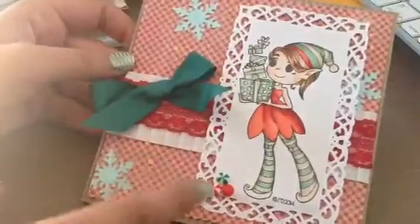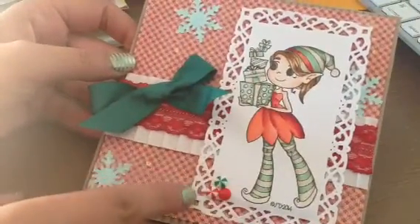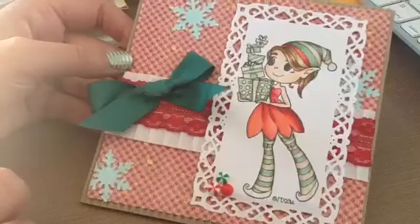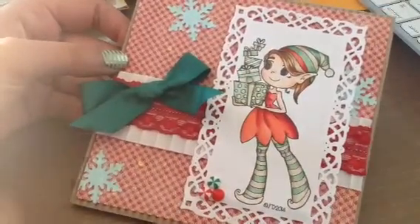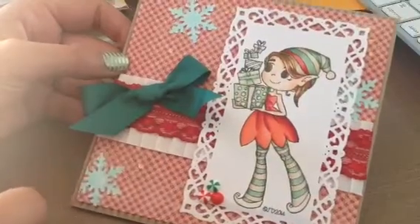I just colored her up. I put some of my enamel dots here — I love those. They look like Christmas candies, so I thought that was super cute. And I layered up some lace and some ribbon back here.